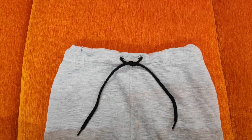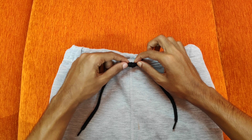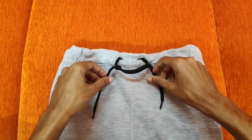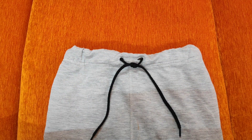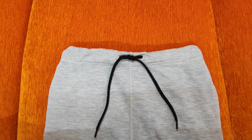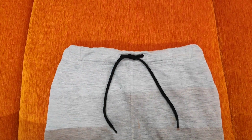We will solve this with one knot. This knot is a fisherman knot. If you put the two strings loose and the tip tight, you can tie it in one step.